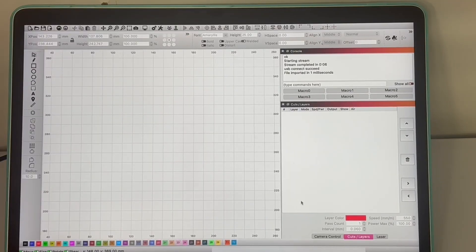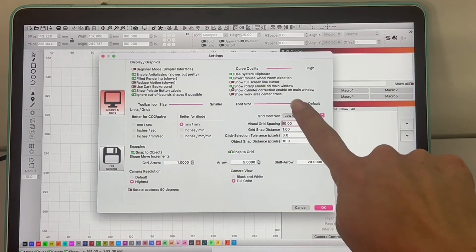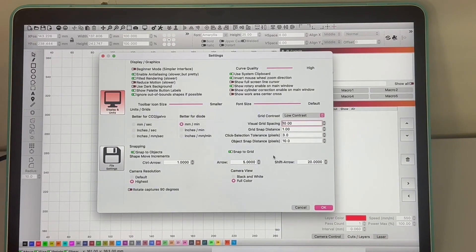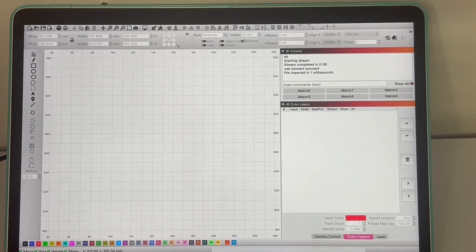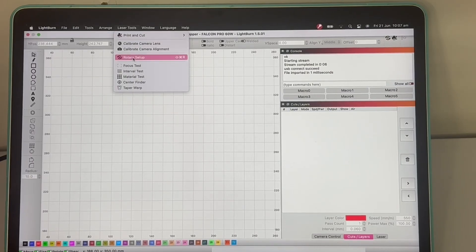For the first time setting up your rotary in LightBurn, come up to the little wheel cog icon and click on 'Show Rotary Enable on Main Window.' Click OK, then go to the top menu and under Laser Tools click on Rotary Setup.